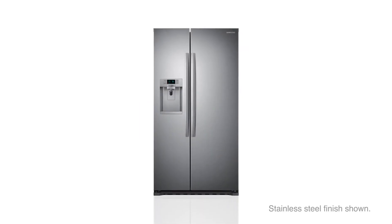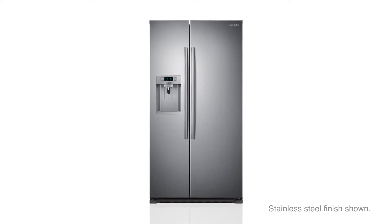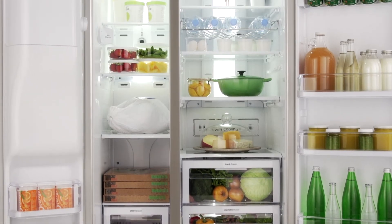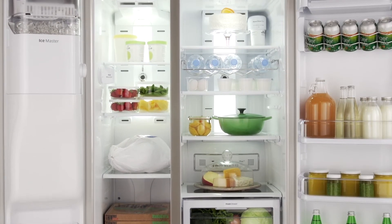Clean, modern styling marries with design innovation in the Samsung Counter Depth Refrigerator. Put your food in the spotlight with bright interior lighting that makes fresh and frozen food items clearly visible for quick and easy access.